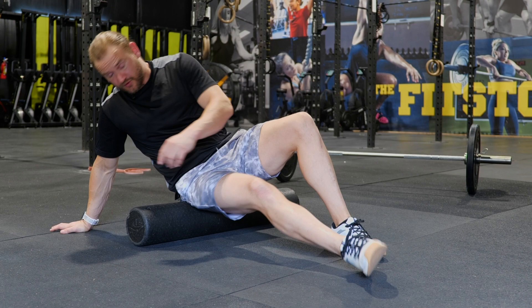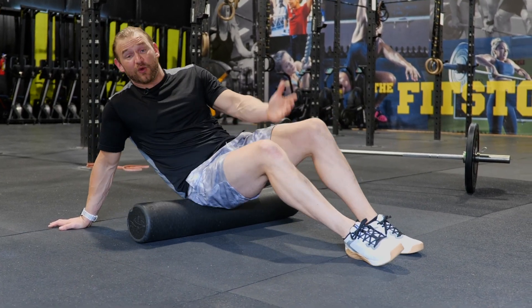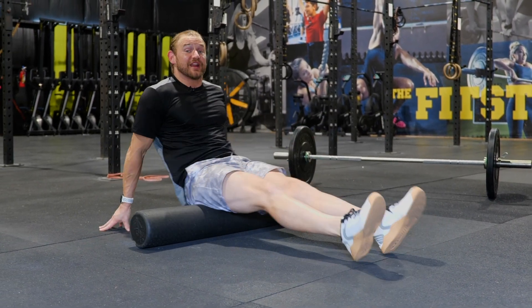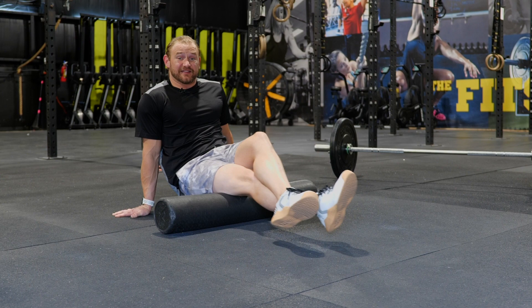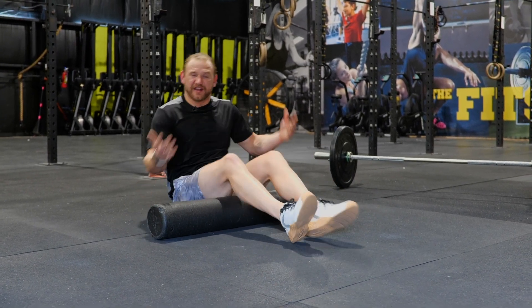Then we'll move down to our glutes, or the muscles in the back of the hip, keeping the legs in front or crossing over for a little bit more of an expanded version. And then lastly, we want to get into our hamstrings, rolling both legs inside and outside, even stacking the leg — looking for tight, tender areas and spending about three to five minutes in total.